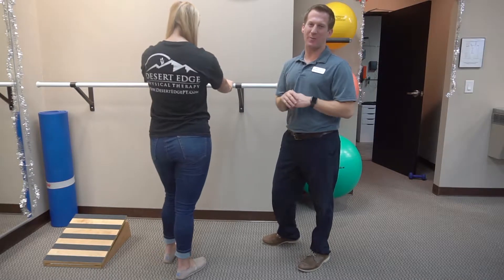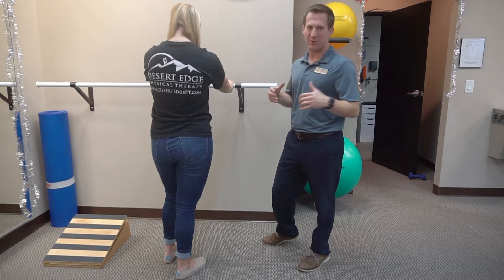Welcome back, everybody, to our second installment of our pain series. This month, again, we're doing ankle pain.